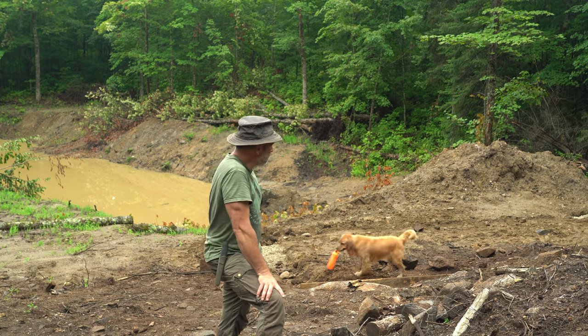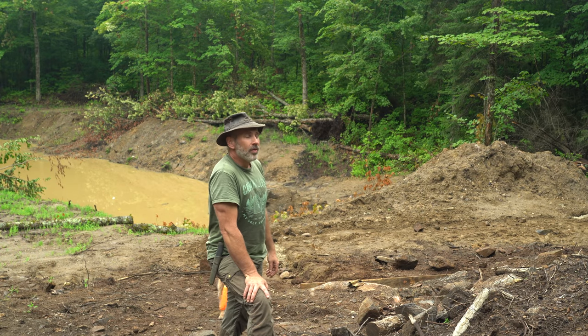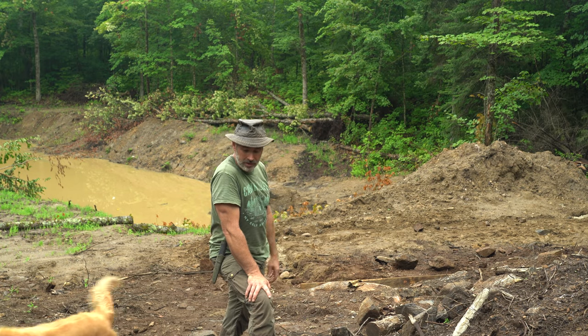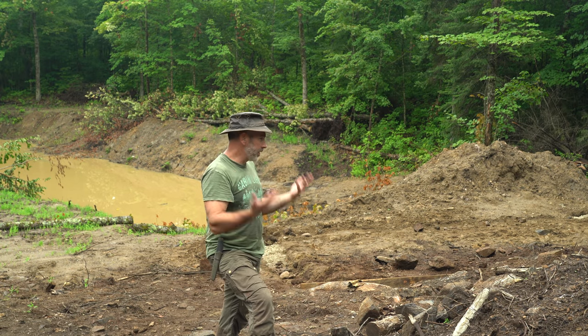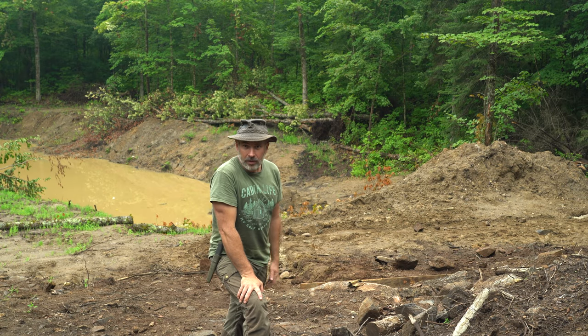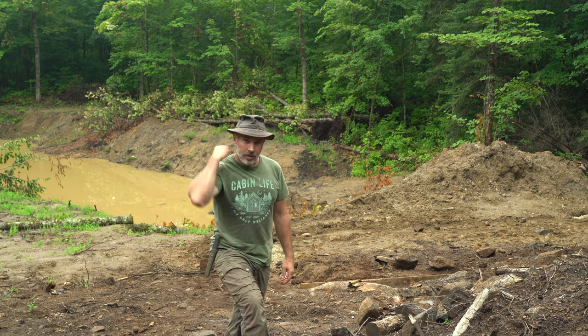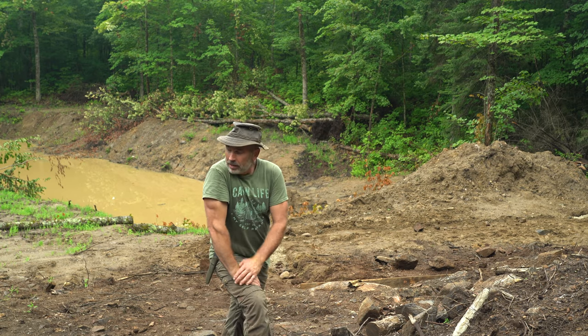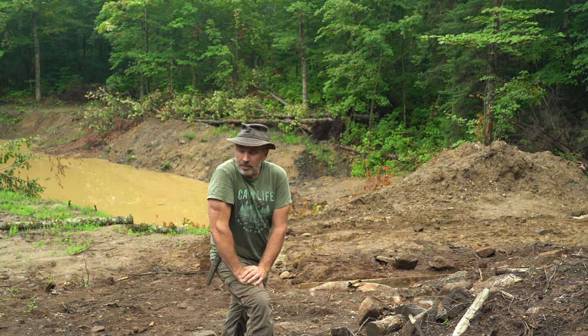I'll keep getting this foundation ready, and probably by the time the rain stops in the next couple of days I'll be ready to pour the footings, and then a couple days later get the walls starting to come up. In the meantime, I'll get caught up in all the gardens — pulling the plants out that have matured and getting another succession of seeds planted.